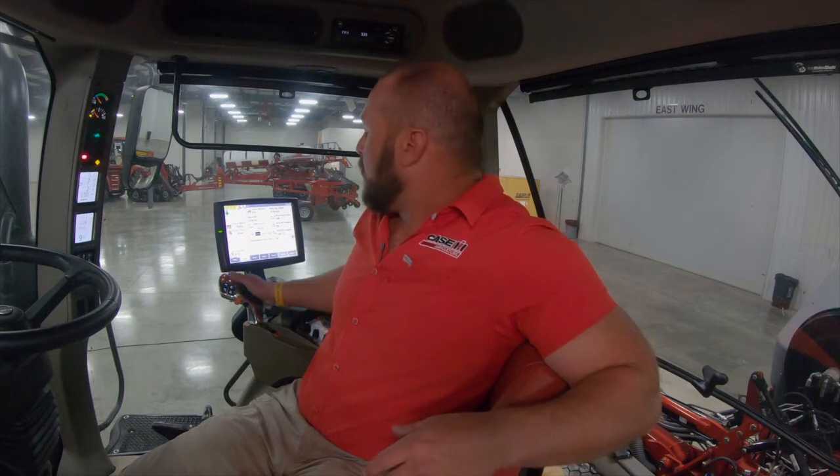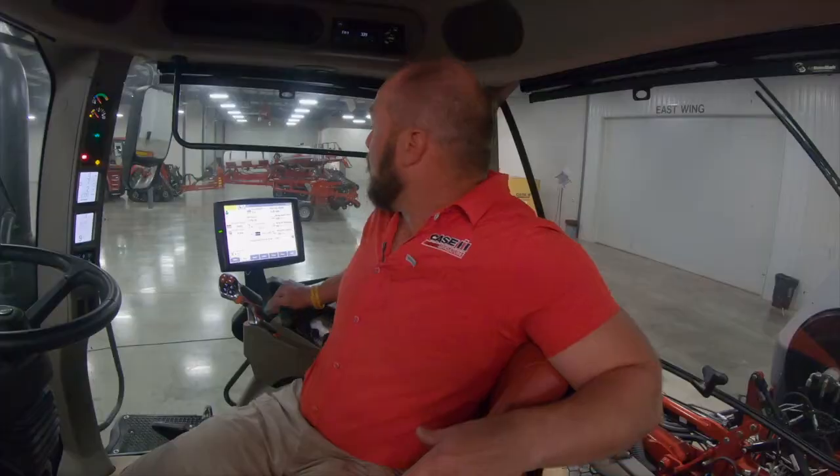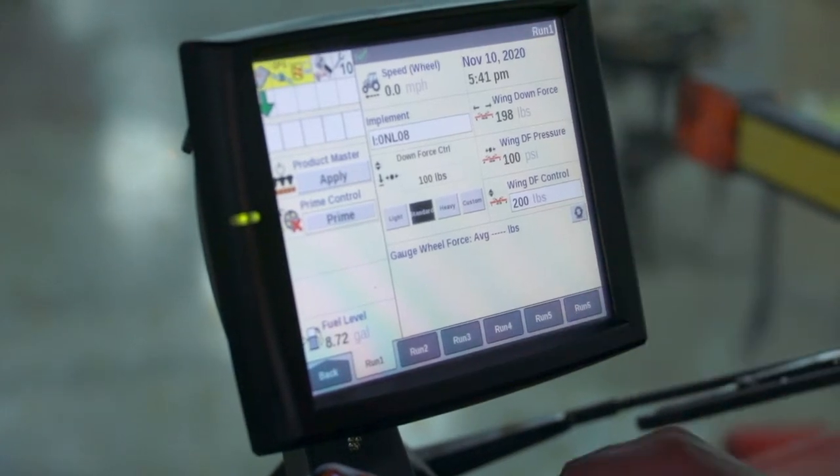I pull into the field and I get on my first swath. With all my planter systems on, I'm going to hit the button on my three-point on the multi-function, set the planter down. I'm going to hit number one remote and put it into constant, into detent. You're going to see these targets come up, going to where you're setting it on the wing downforce. You're at 198 pounds.